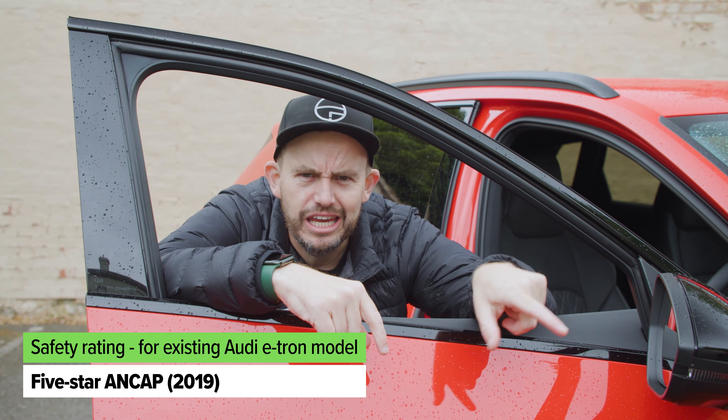The Q8 e-tron has the maximum five-star ANCAP safety rating from 2019 testing of the original e-tron SUV, which still applies. Standard safety tech includes autonomous emergency braking, pedestrian, cyclist and junction detection, lane-keeping assistance, adaptive cruise control, traffic jam assist, blind spot monitoring, rear cross-traffic alert, front and rear parking sensors, and a surround view camera. Weirdly though, there's no traffic sign recognition, and you only get six airbags — no rear side airbags — which is a bit strange for a large luxury SUV.